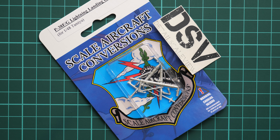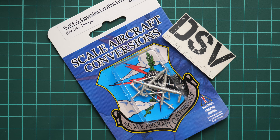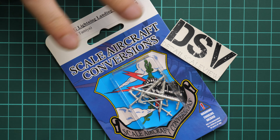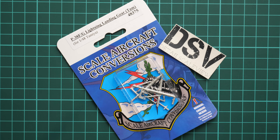Hello everyone, today we have a new video review. This time we will be checking a new release from Scale Aircraft Conversions. The set is cast in 1/48 scale and is designed for use with the recent P-38F/G Lightning from Tamiya in the same scale. Basically, this set will replace original parts, and this is a commercial sample, so you will get exactly the same stuff as seen here.